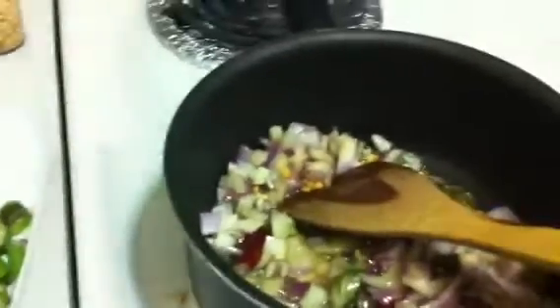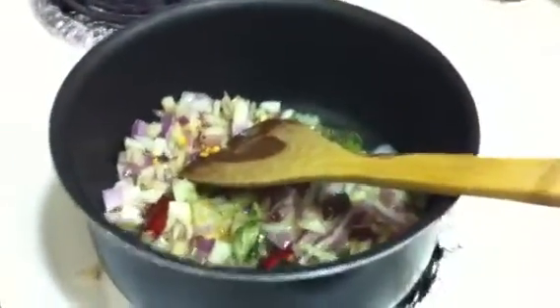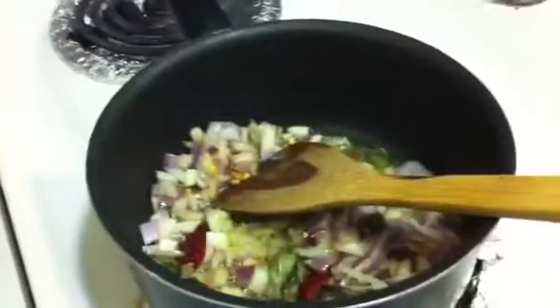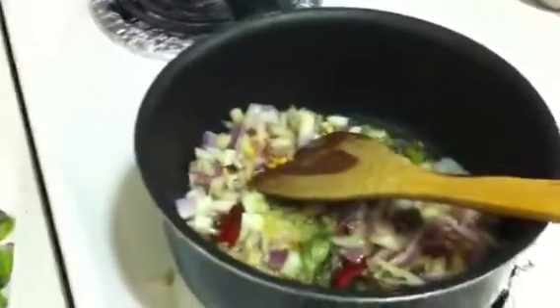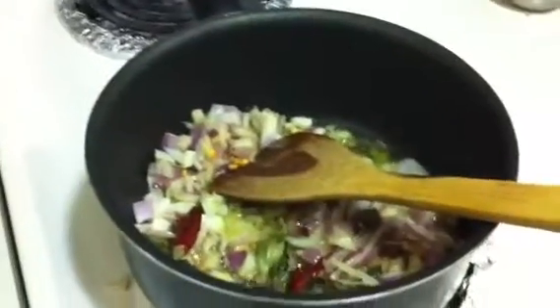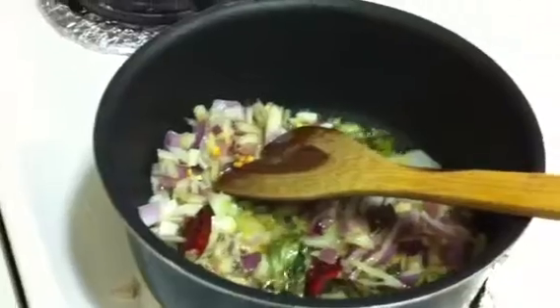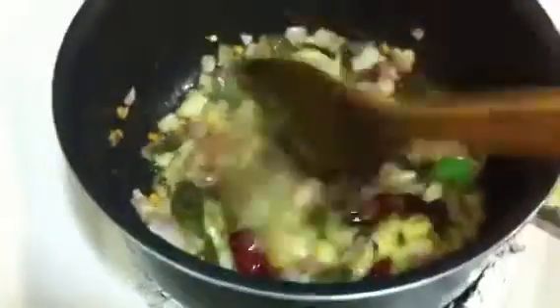Let it fry for just five minutes. One thing I forgot — we have to add a little bit of ginger garlic paste. It's optional whether we use it or not. Now I'm going to use a little bit of ginger garlic paste. The onion has got transparent — it's very transparent.